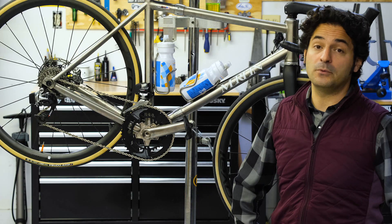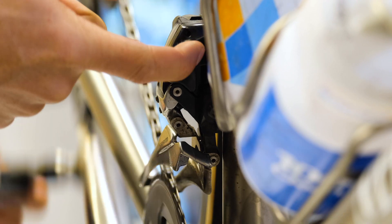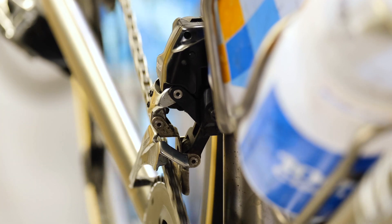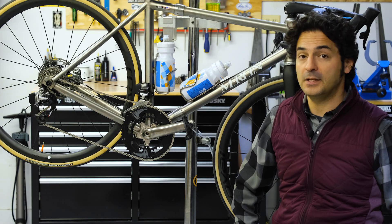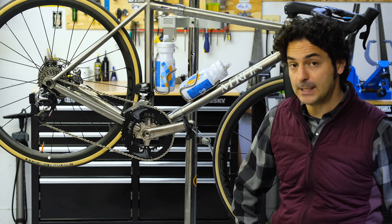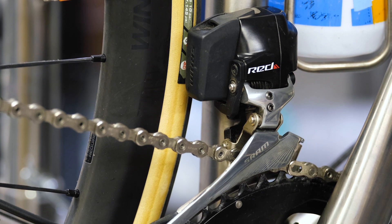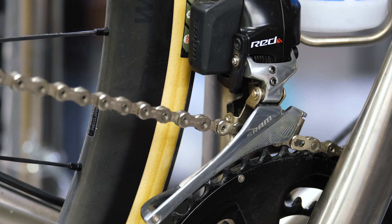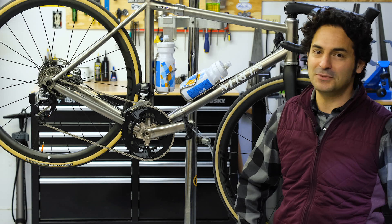When you buy a drivetrain to install on your bicycle the manufacturer will include instructions on how to set up the front derailleur properly. It does vary by brand, so be sure to note the instructions specific to the type of derailleurs that you have on your bike. This is a basic run-through of the front derailleur — if you're interested in how it works with the other components in the drivetrain system, check out the other videos right here on PREEM TV.